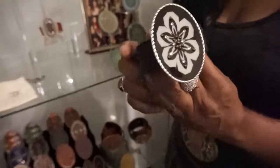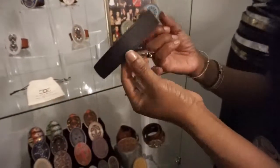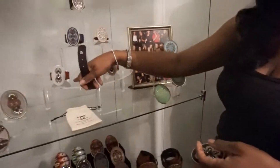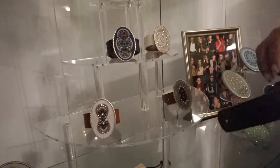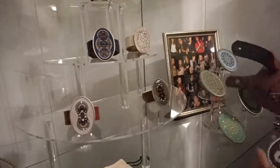It comes with a reversible strap, so you can actually wear it both ways. If you get a black strap, it can be reversed into a brown. We have three colors: navy, white, and black, and then on the other side is the neutral.